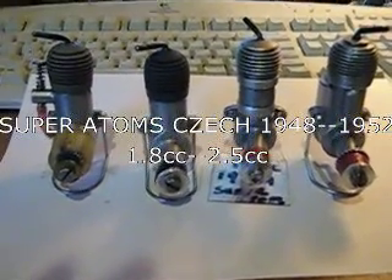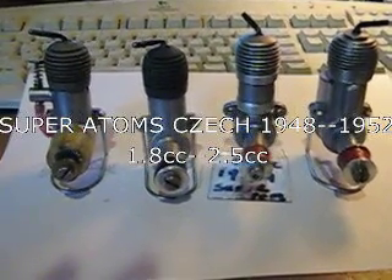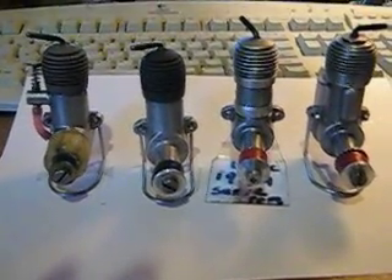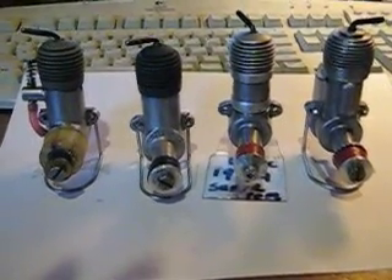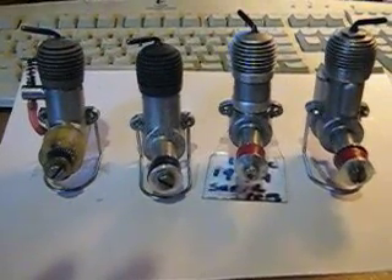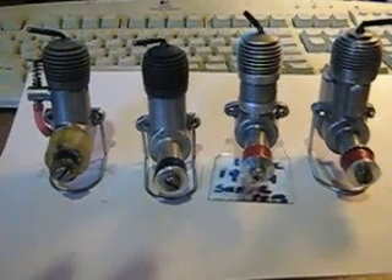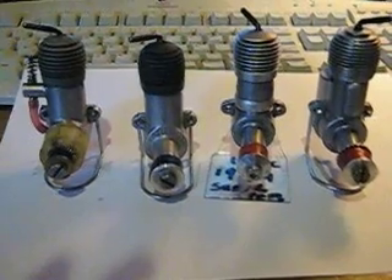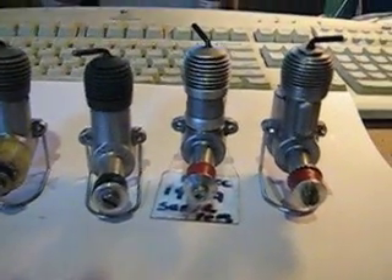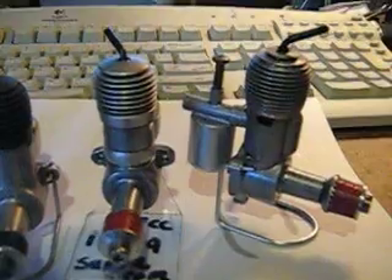Hi. Today I'd like to show you a wonderful collection of Czech Super Atom engines. They were made from 1946 right up to 1952. From the left to the right, the oldest is on the left. The first three are 1.8cc and the one on the right is the most recent engine, made in 1952, and that is 2.5cc.